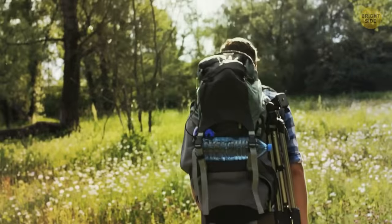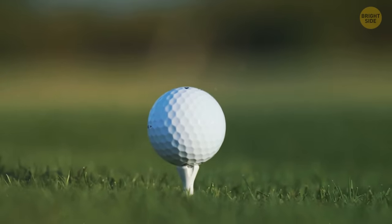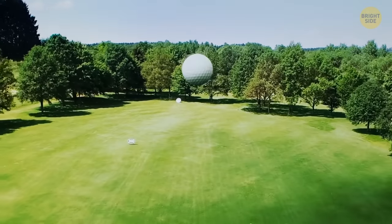Golf balls are covered in dimples rather than being perfectly round so that the ball can fly through the air more smoothly, decreasing the drag and allowing it to travel further and faster.